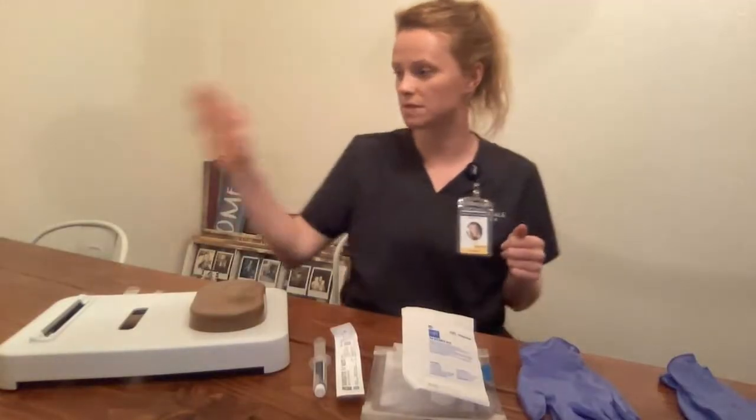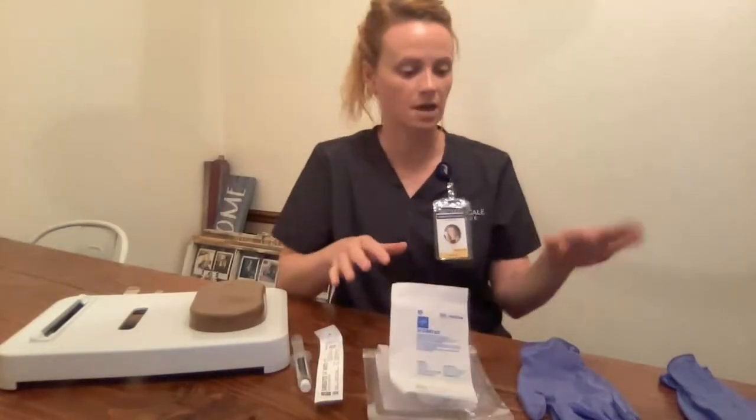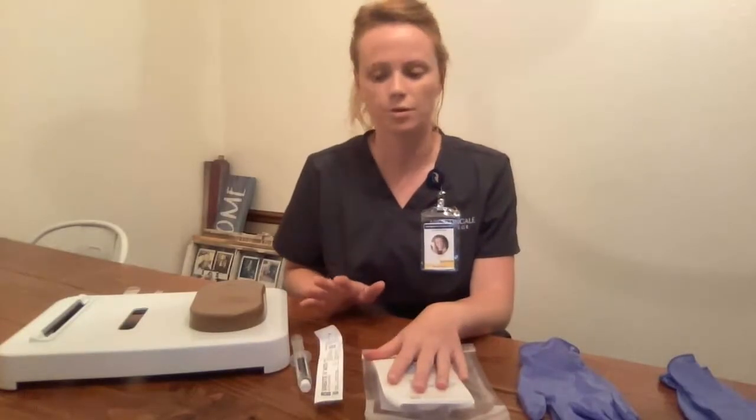My supplies for this video: Mrs. Smith here, her forearm. I have saline, the IV needle, IV start kit, extension tubing, and two pairs of gloves. Obviously, all these supplies have been manipulated due to practice purposes.